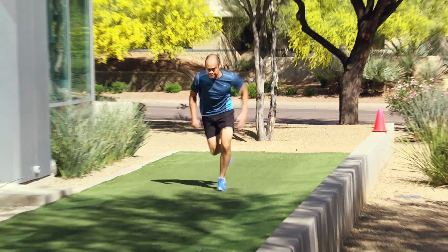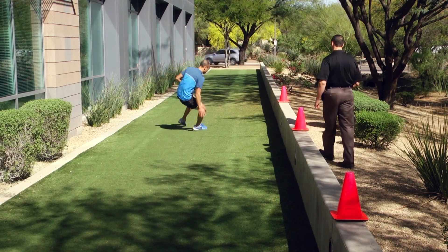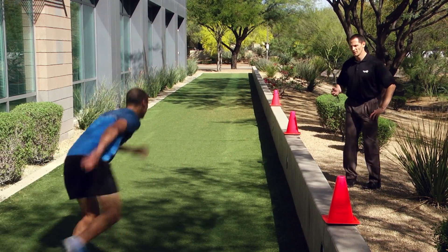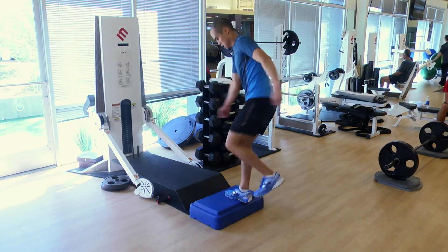Some other exercises Foster showed us for patients further down the road in rehab included box jumps, a 40-yard dash, and a shuttle run. The person is going to run five yards one direction, cut, come back ten yards, and then five yards back to the middle. The goal is to test athletes' ability to cut, pivot, twist, and jump — not just in one plane but in multiple planes.